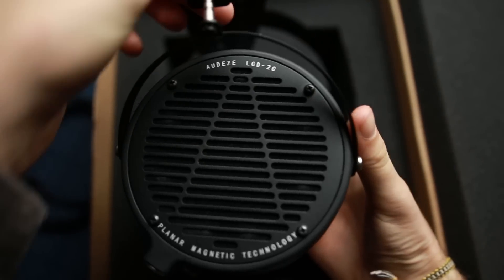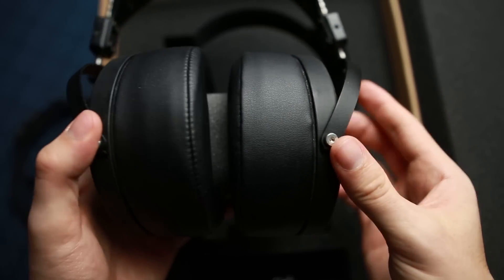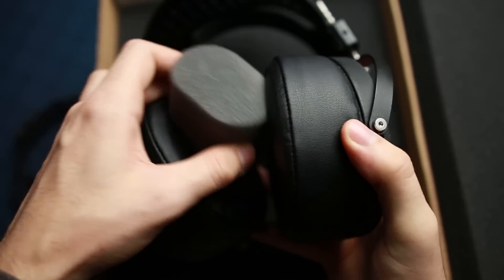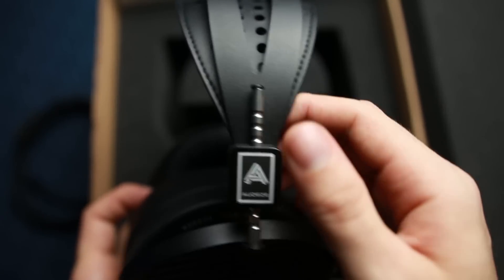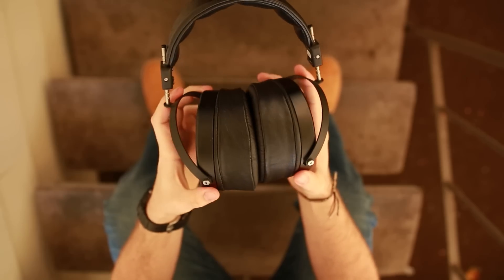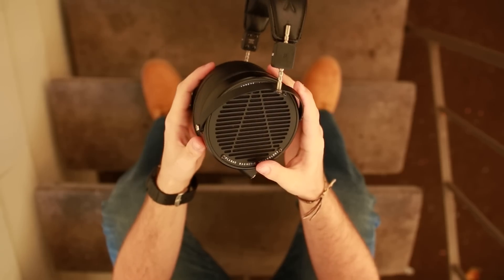Now let's talk about the differences in sound signature between all three. My overall impression of the 2C is that it is a very smooth and very wide headphone compared to the other two. It has the most recessed highs and is the easiest to listen to, though that doesn't necessarily mean the most enjoyable. It does have the widest soundstage, but also the least accurate imaging. The Xs overall are the most intense — they're the most intimate and give you the most sound out of everything.